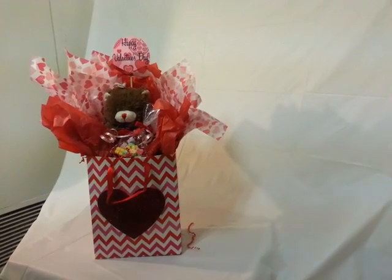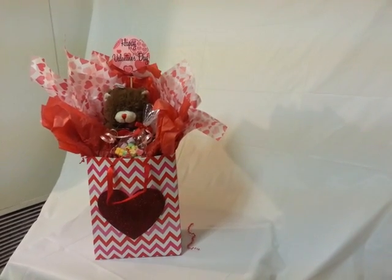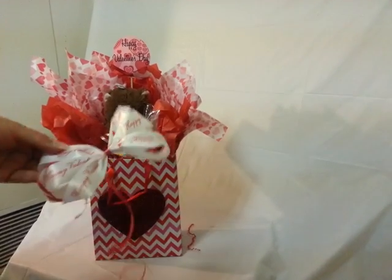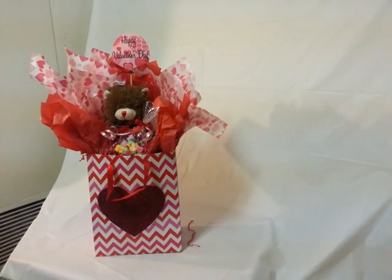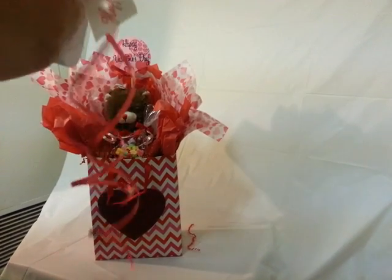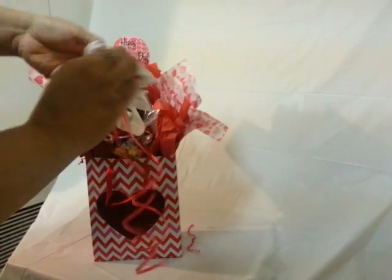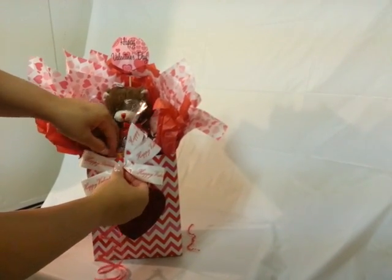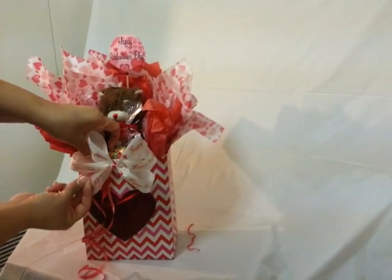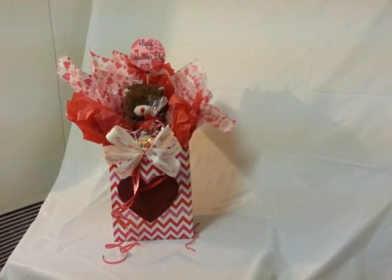I left my pinwheel bow to the side — I'm going to grab it and show you what it would look like with the pinwheel bow. This bow says 'Happy Valentine's Day.' For this video I'm just using regular scotch tape since I didn't get double-sided tape ready ahead of time. I'm sticking the tape to the back so I can tape it onto the bag.